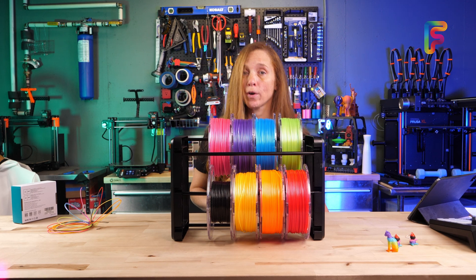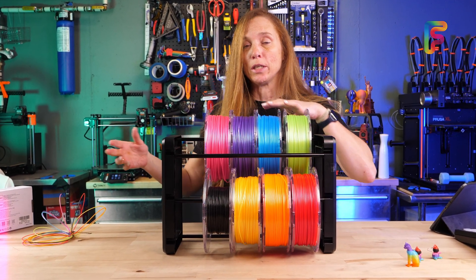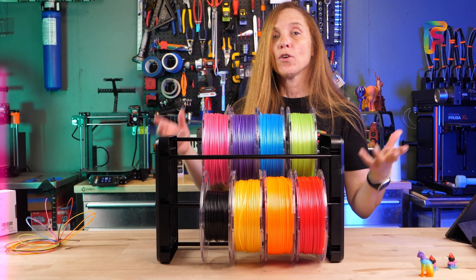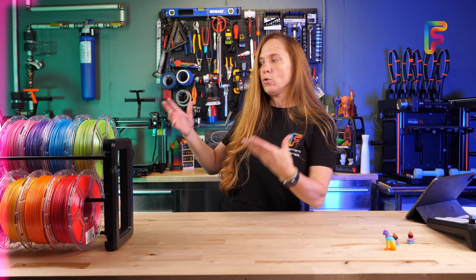When I say I wanted to create filament, I didn't want to create it from scratch, like with a filament extrusion line and all the base components. I just wanted to take existing filament and splice it together. And there are a couple ways you can do that. Do you really need to splice filament together into its own cool strand like this stuff here?